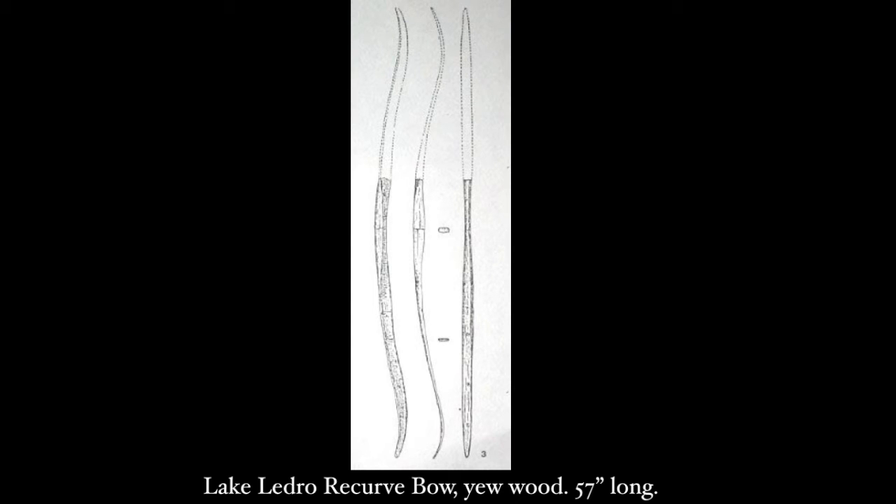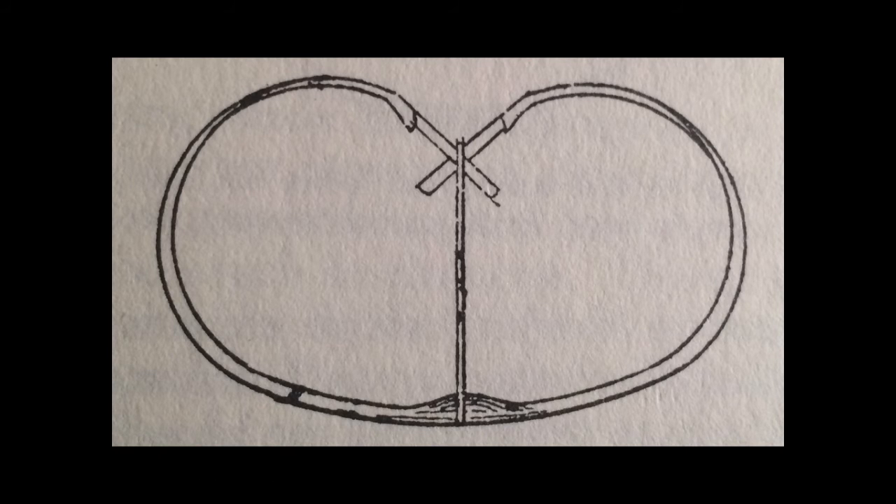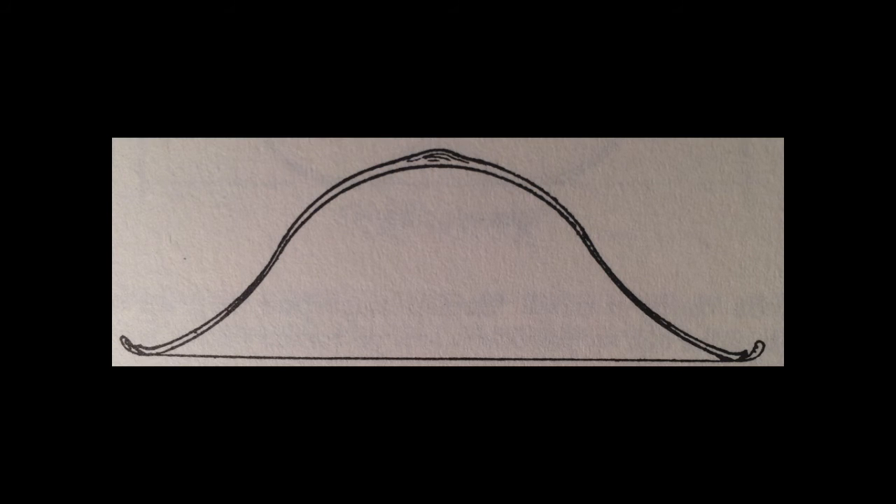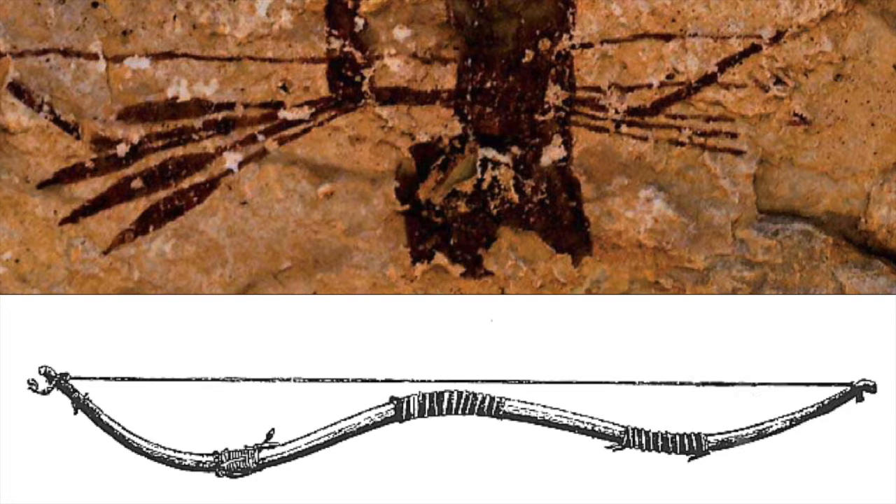However, in fairness, the recurved shape of the Stone Age bows can be accomplished with self bows made of extremely high quality timber. For example, the Lake Lidro recurve is a Bronze Age bow found in Italy that was made out of yew wood. There is no evidence that it was sinewed, and at 57 inches long, it would not have required it. Composite technology only really becomes crucial when the recurved shape is taken to an extreme, or when the bow is made very, very short.